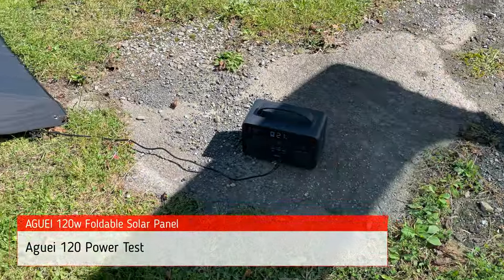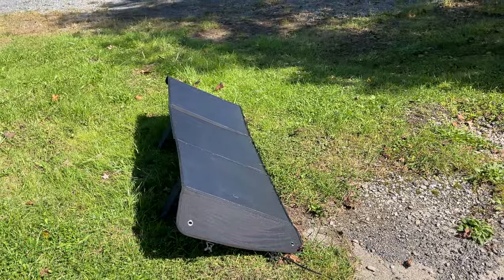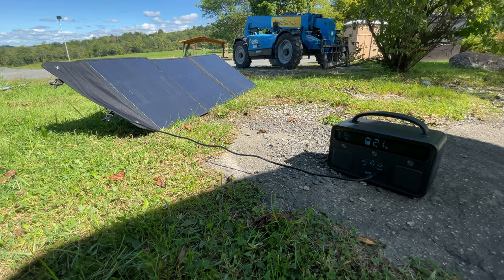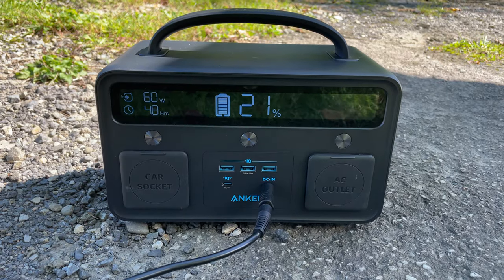For the first test I chose a sunny day to ensure that I would be able to get as much sun as possible, and the solar panel performed as designed. As tested, the solar panel is easily able to max out this power station's rated 60-watt input.